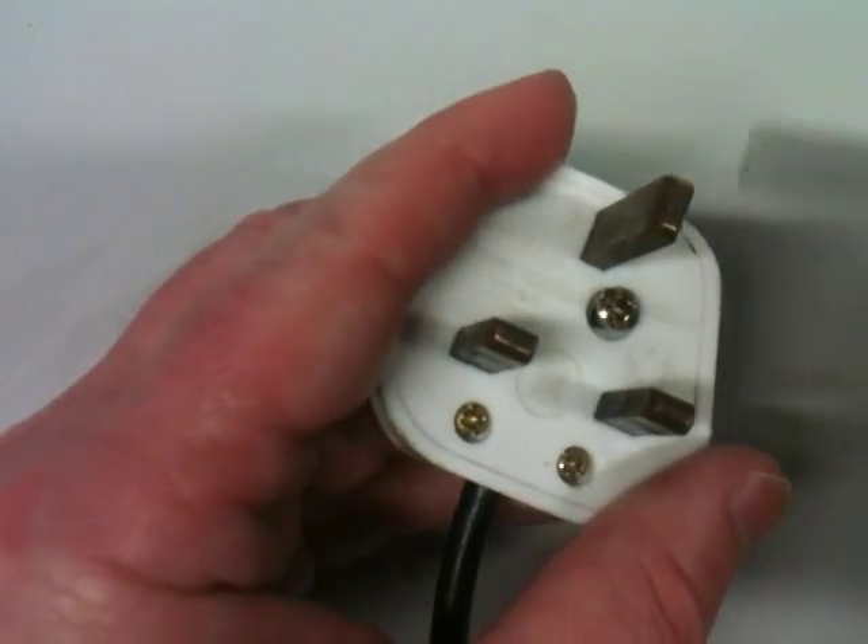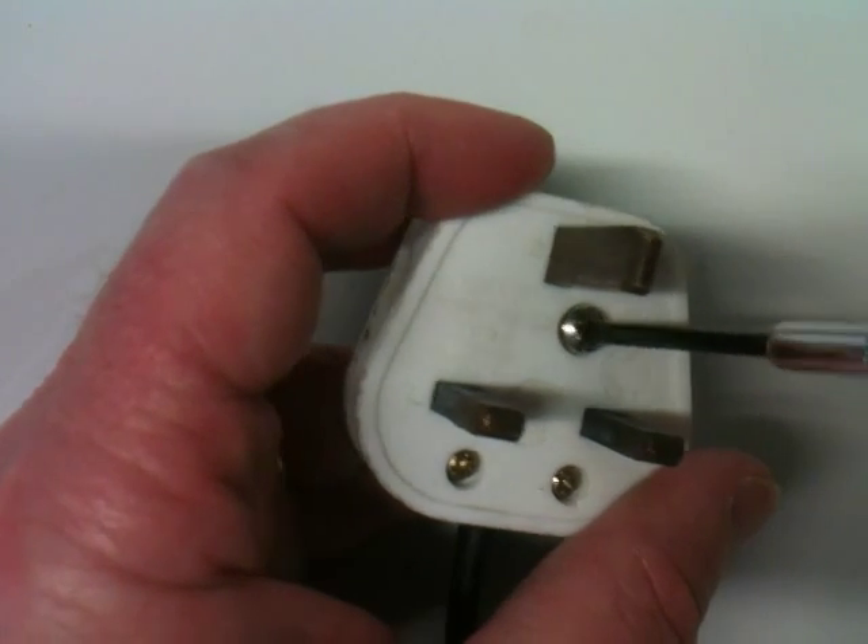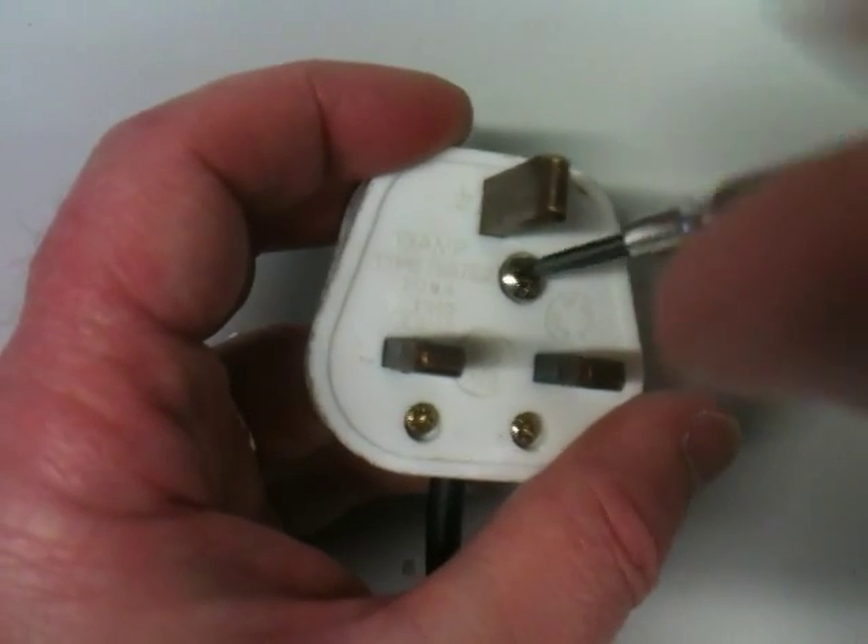All the safety features include the back of the plug itself. The whole plug, as you can see, is made of a hard plastic that is an insulator, so obviously if you were to touch the back of the plug while it was plugged in, you wouldn't get an electric shock.